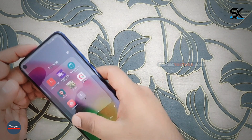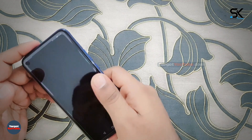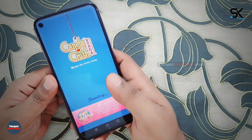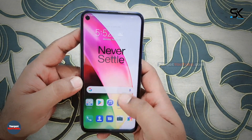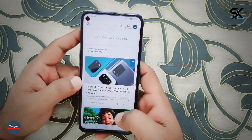According to sources and confirmed leaks, the OnePlus 8 will feature a 6.55-inch AMOLED display with Full HD+ resolution and a 90Hz refresh rate, a powerful octa-core Snapdragon 865 processor with 5G support, and a 4300 mAh battery. For more updates, please subscribe to our channel.